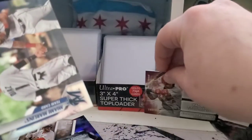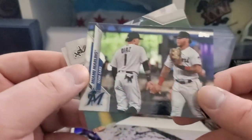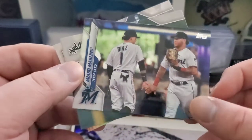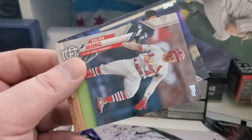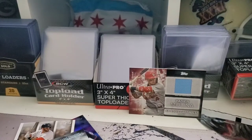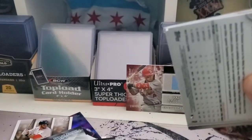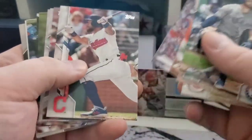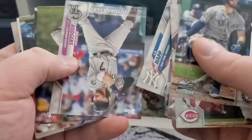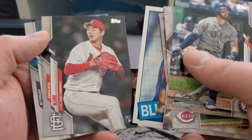At least we got the numbered relic for maybe one of the better catchers of all time, in my opinion. We got a foil Marlins card, Gio Gonzalez, and Kolten Wong. Let's see what else we can find in here. An acetate Robert would be better than any hit we could find. Kim rookie, okay.